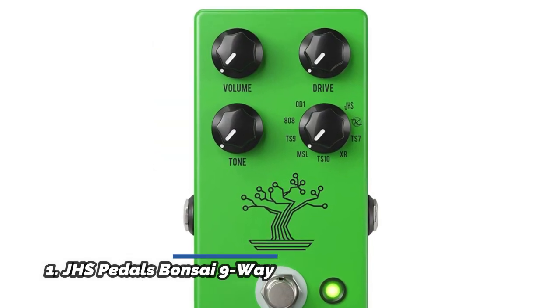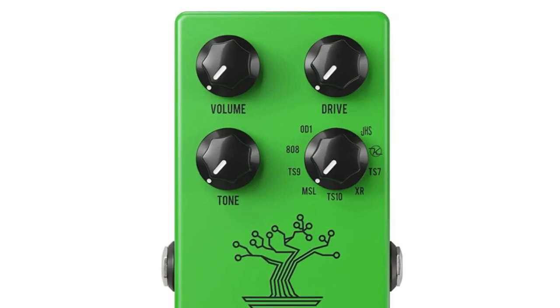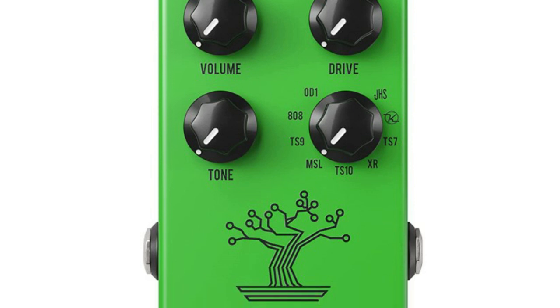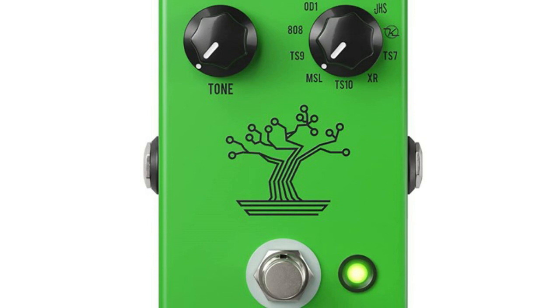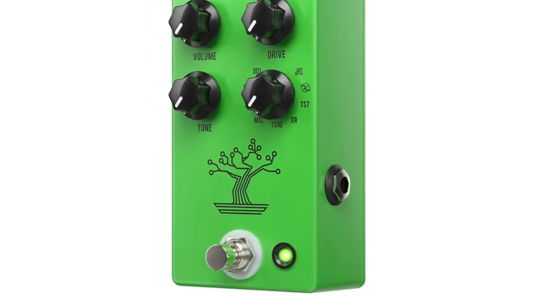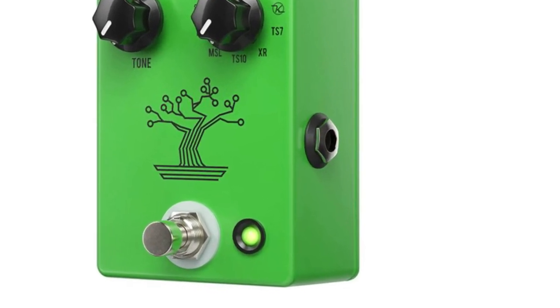Number 1: JHS Pedals Bonsai Nine Way. The Bonsai is a tribute to one of the greatest pedals ever created — the Tube Screamer. The Bonsai does not emulate these pedals; it is exact replications of nine units, all housed in one box. A simple rotary knob switches through nine classic, vintage, rare, or hard-to-find variations of the Screamer. Choosing a mode on the Bonsai rotary actually activates components specific to each unit.